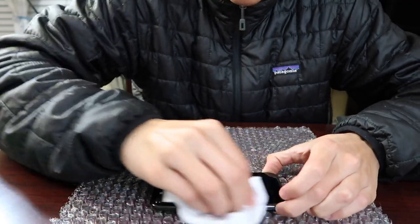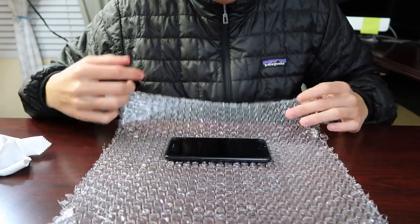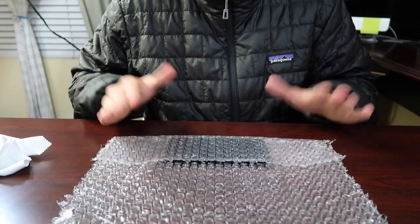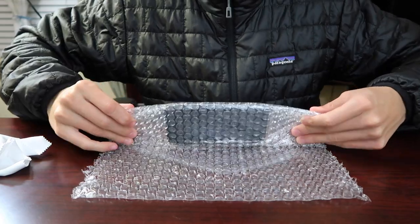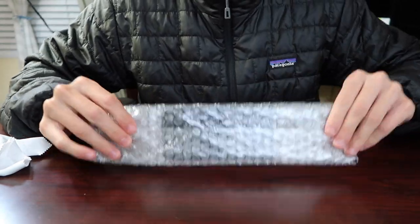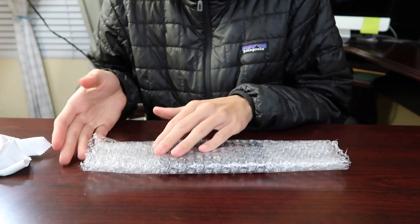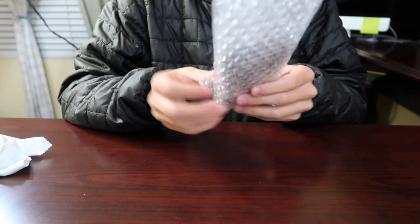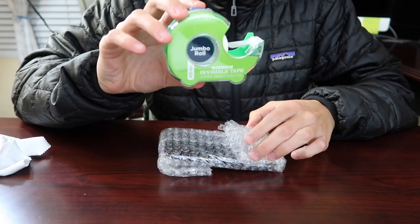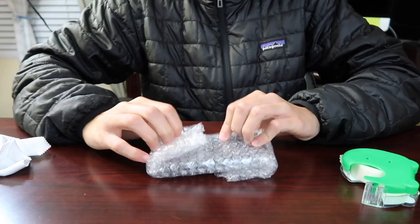Once you've done that, grab the flap on the other side — remember this length is about the phone's width — and wrap it on top. Then grab these two areas and keep folding so it starts to create a multi-layer protection for the phone. Then fold this side in, and fold the other side in the opposite way. Grab a small piece of tape and tape it down on each side.